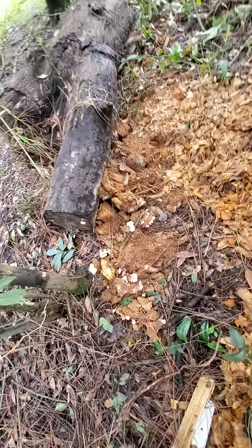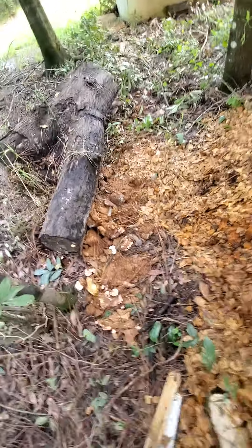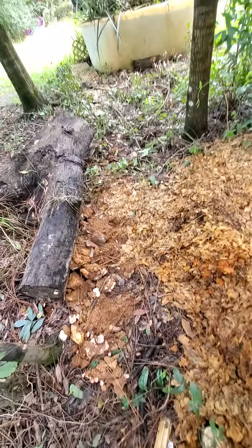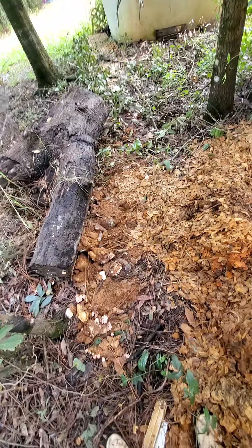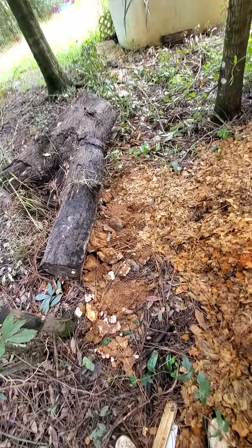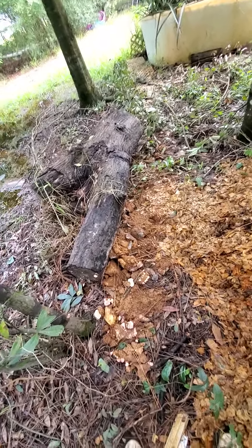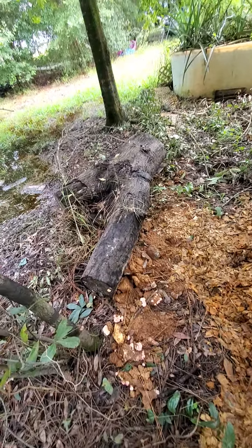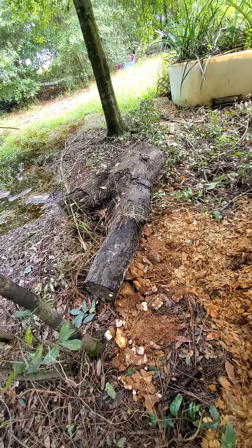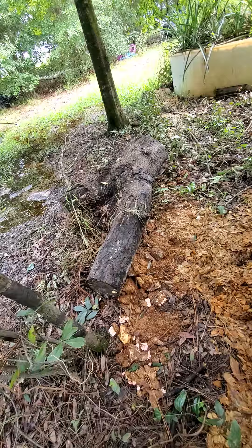This sawdust on the side of the log — that was the substrate I bought with the pink oyster mushroom kit. After I harvested the pink oyster mushrooms, and there's also lion's mane here, I took them, broke them up, and put them on the side of this log. This log came from an oak tree we cut down on our property. We had some kids cut it down, and I dragged it over here with the tractor.